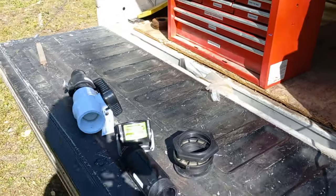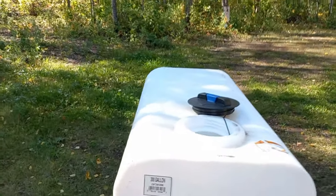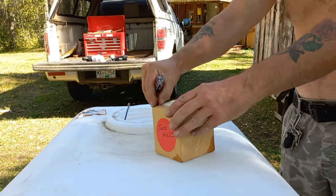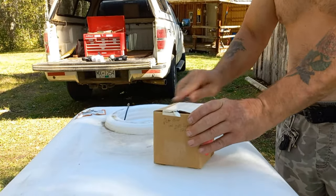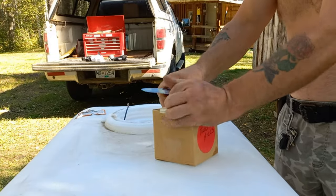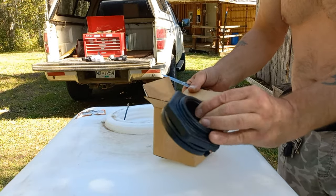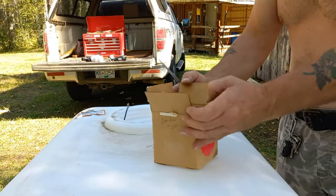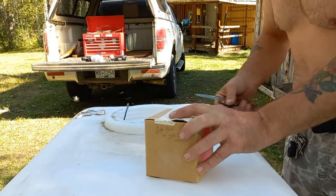Yeah, it's another fitting. Two is better than none. See if I can get that out of there. Sure enough — another fitting. Well, now I got two. I'm gonna keep it in case I get another tank or whatever.